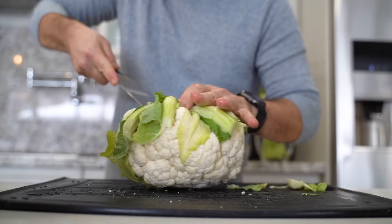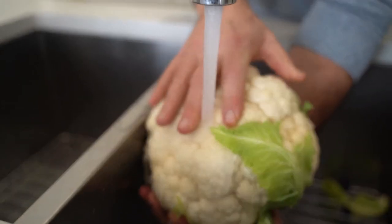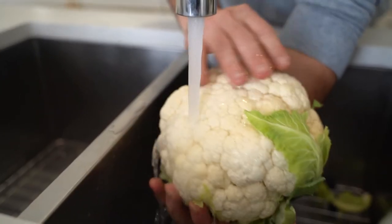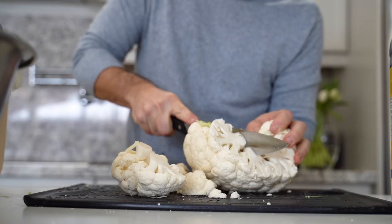What you need is a nice big bowl to mix everything in. The ingredients: a head of cauliflower, some beautiful virgin olive oil, garlic powder, salt — just cheap table salt — and some wonderful grated Parmesan cheese.